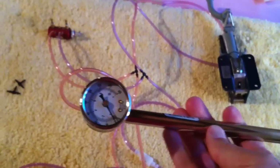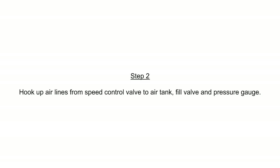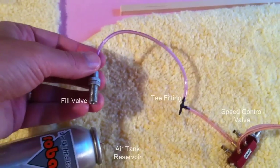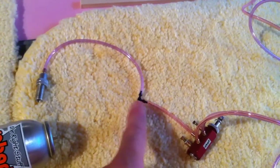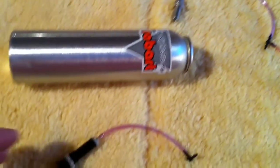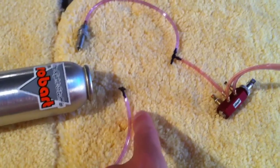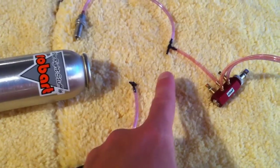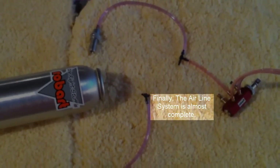I'll fill up the air tank with my trusty pump and we'll give the whole system a test. Here we have the fill valve right here, connected to the T-fitting, and that's going to run into the speed valve. Over here I've got the air pressure gauge, also connected to a T-fitting. There'll be one more airline here and that will finish the system, and we'll be ready to fill it up and give it a test run.